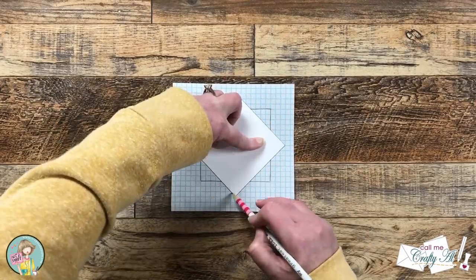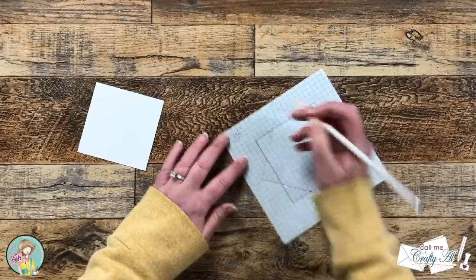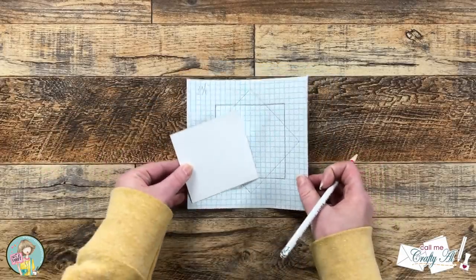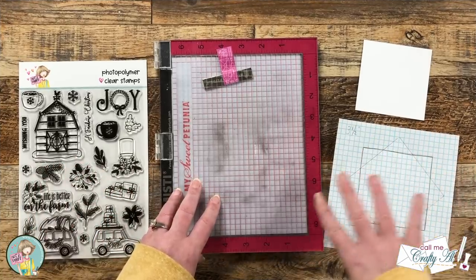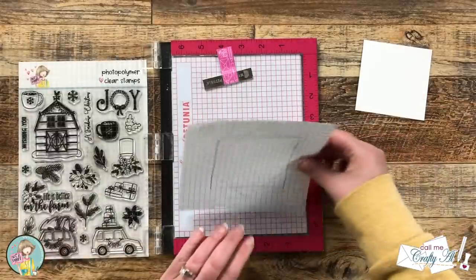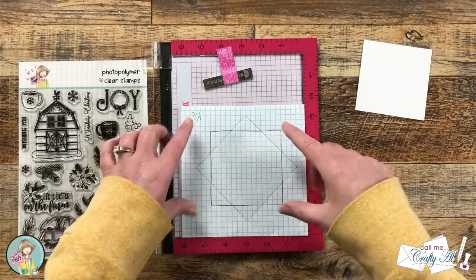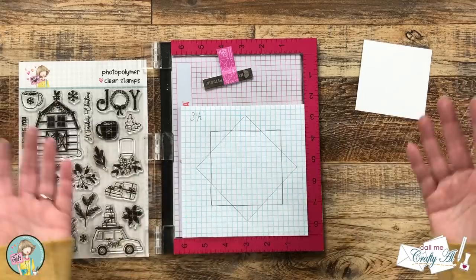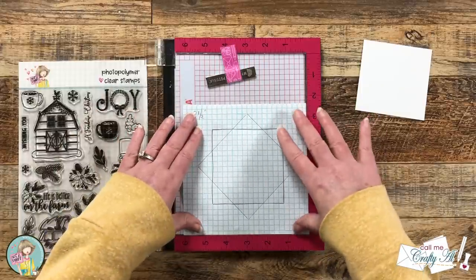I'll write 'three and a half inches' up here so I know what size cardstock I'll need if I use this template later. Now we'll put this in the Misti and start stamping. You can make lots of different sizes — mine allows up to about a six and a half inch piece of grid paper, which gives roughly a four and a quarter inch wreath. If you have a large scrapbooking Misti, you can go even larger. I'm going to add some adhesive to keep the template in place.